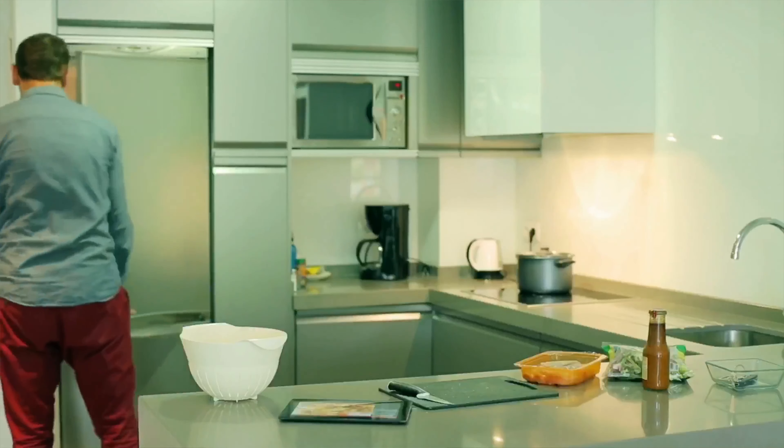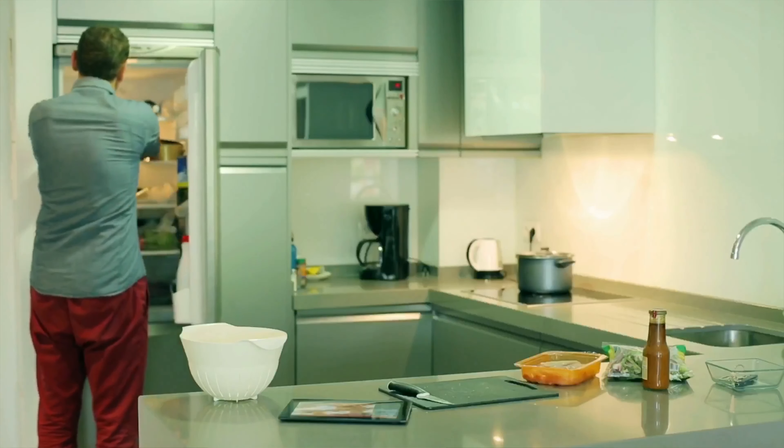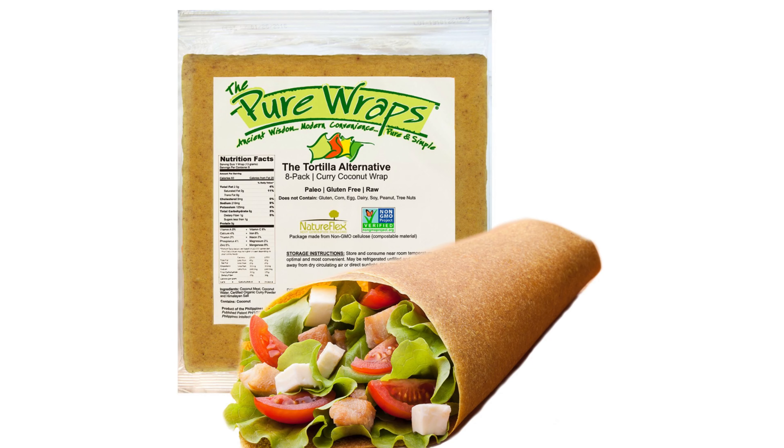I've been into low carb since 2015, and in all that time I've been looking for a decent low carb wrap to fill the hole left by not being able to eat normal tortillas on this way of living. I've tried to make some of my own in the past and to be honest they've all been a disaster when I've got recipes from various places online. So when I saw these coconut wraps on Amazon I thought I'd give them a try.